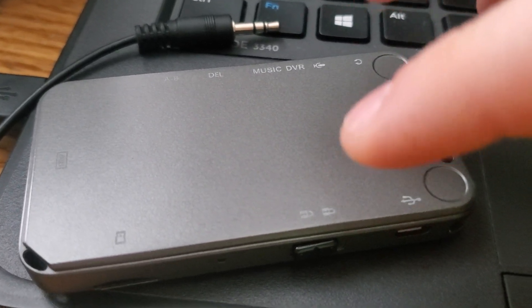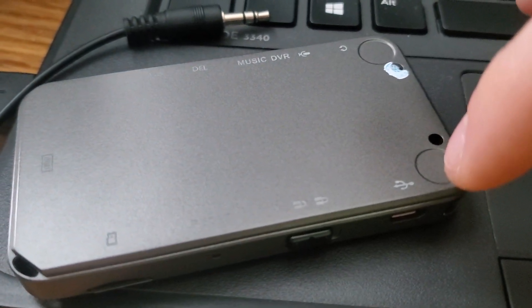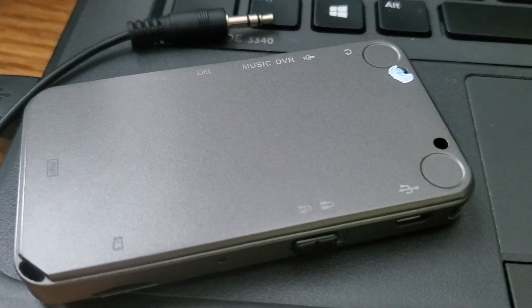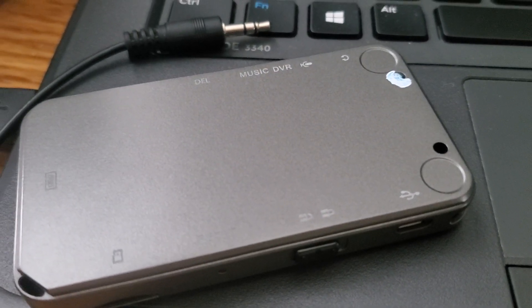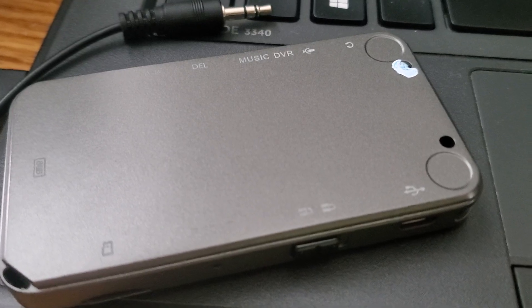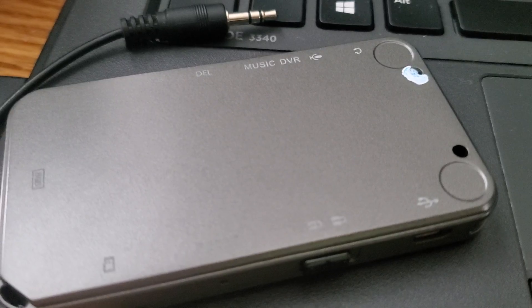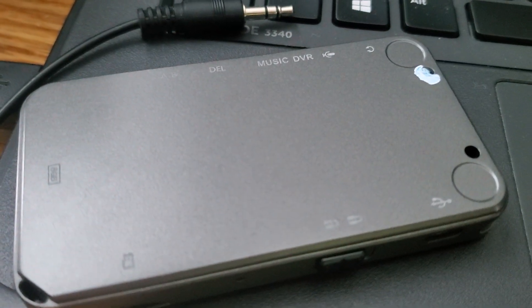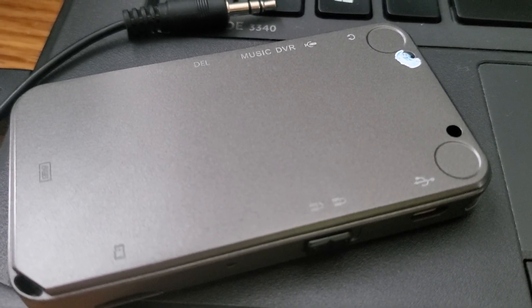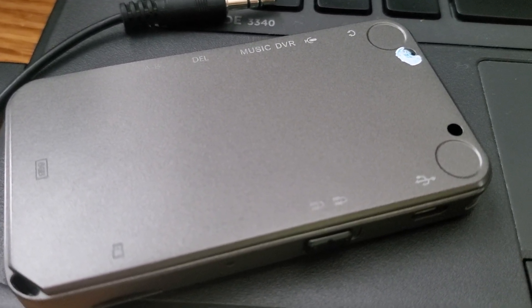It speaks for itself with easy-to-use analog features such as the lock and unlock switch, a micro USB port jack, and a switch for MP3 music and DVR recordings, a delete button, an A-to-B button, and it does have a headphone port and a microphone port, which you can see.